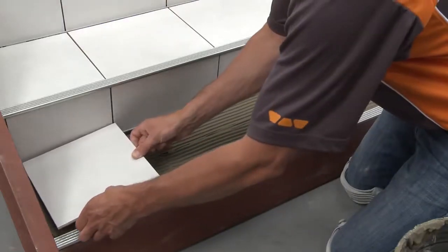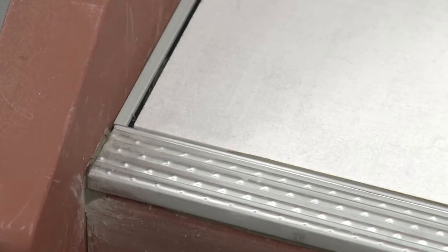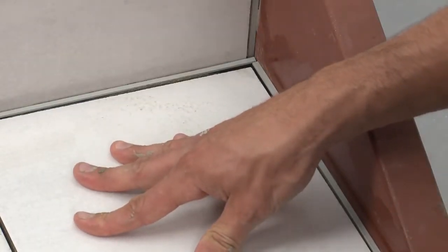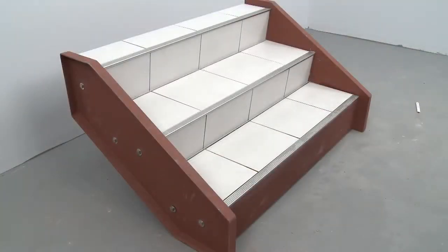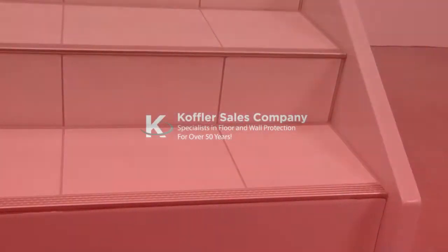Solidly embed the tiles into the thinset mortar so that the tiled surface is flush with the surface of the profiles. Leave a joint of approximately 1/16 inch to 1/8 inch between the tile and the profiles. Remove excess setting material from the profiles immediately to avoid any damage to the finish. The TREP-E installation is now complete — with proper planning and execution, the TREP-E profile will provide a clean, safe finish and protect tile edges on stairs.